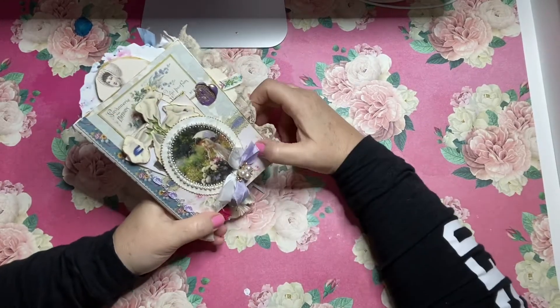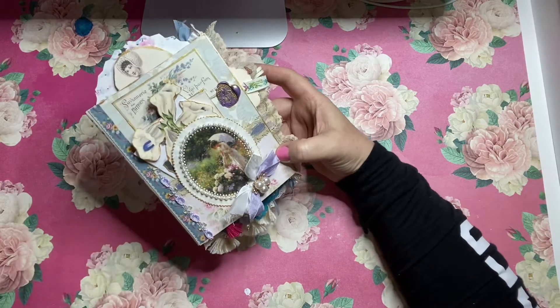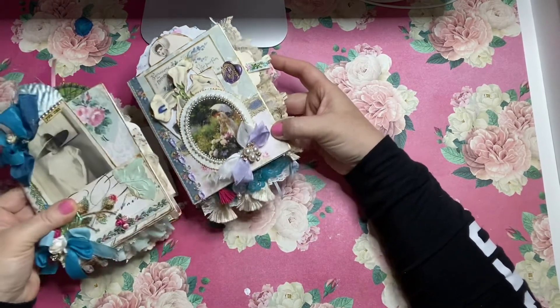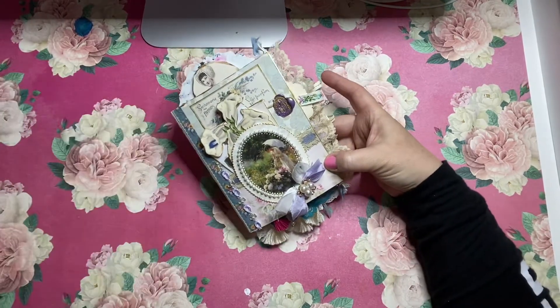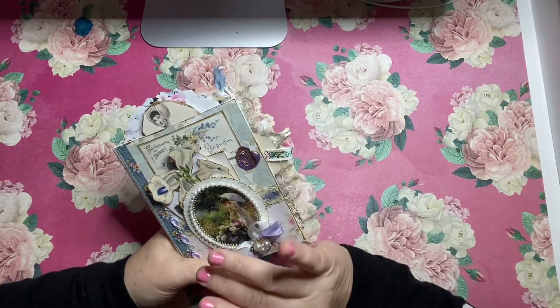Hello everyone, welcome to my YouTube channel. This is Maria from Under the Night Moon and I'm here today to do a flip through of two little envelope journals that I've made for my Etsy shop. I'm going to start with this one here and I'll do a video of the other book coming up.